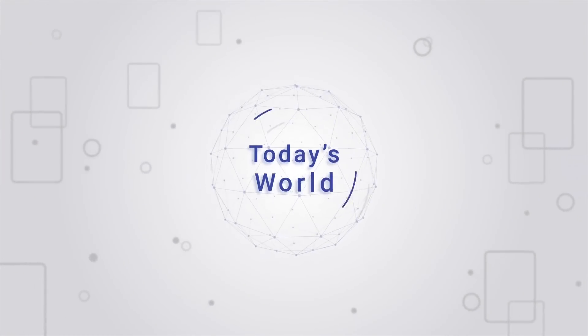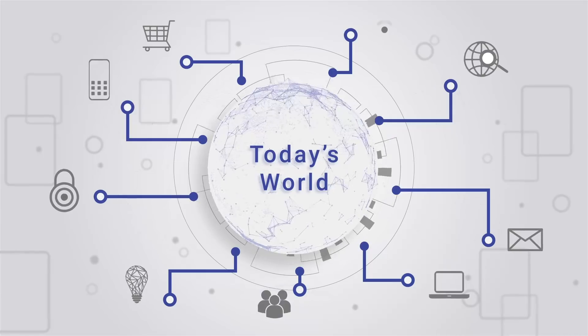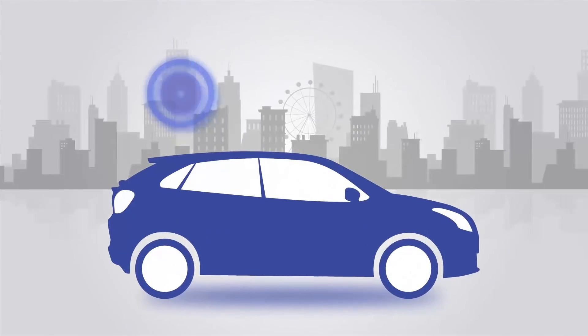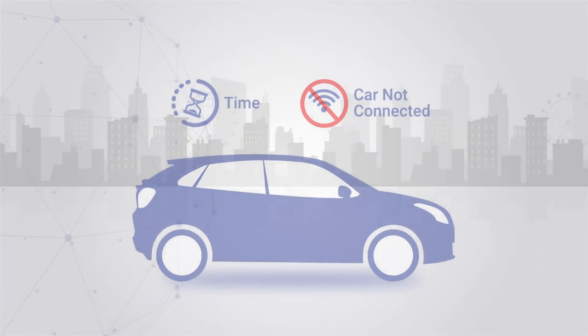We live in a world in which more people and things are connected than ever before, barring a few — like the disconnect between us and our cars. Given that we spend a considerable amount of time in our cars, we need to stay connected to it. The question is, how?